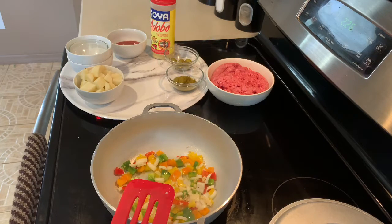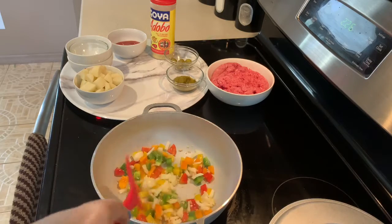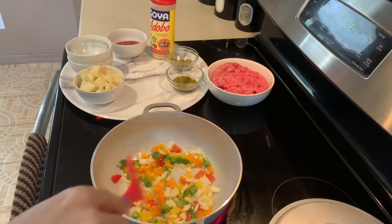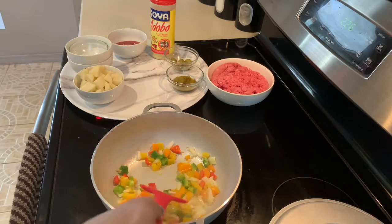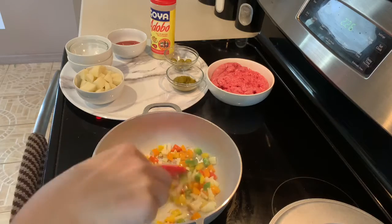Every person that makes picadillo is going to make it differently. This isn't the recipe that my mother-in-law showed me when I first made it. Of course, Diego and I, through the years, have added things and subtracted things. It is one of Leo's favorite dinners, so we like to mix it up a little bit.